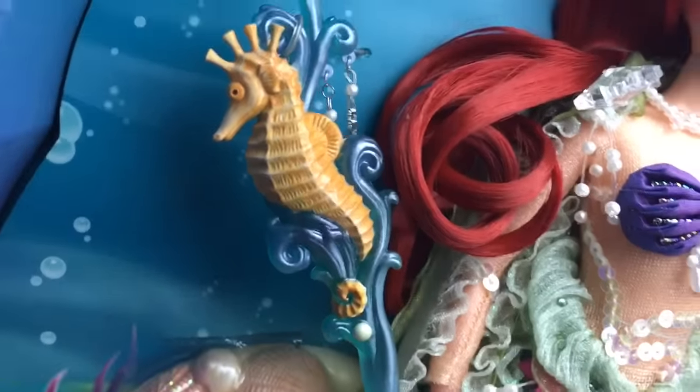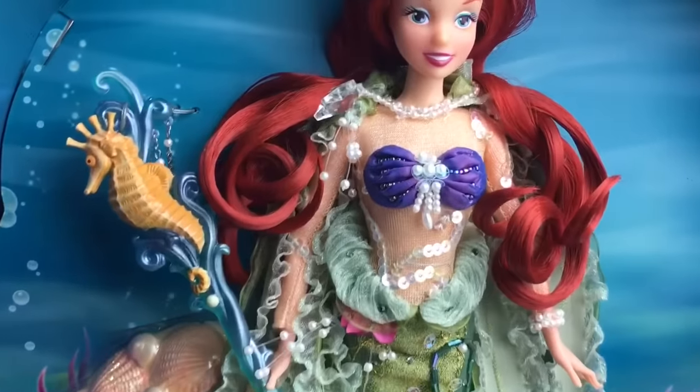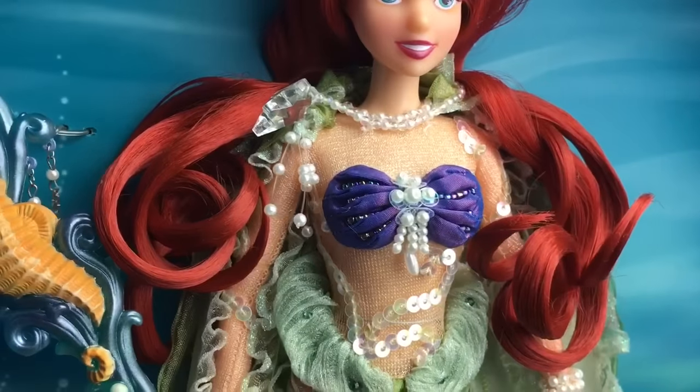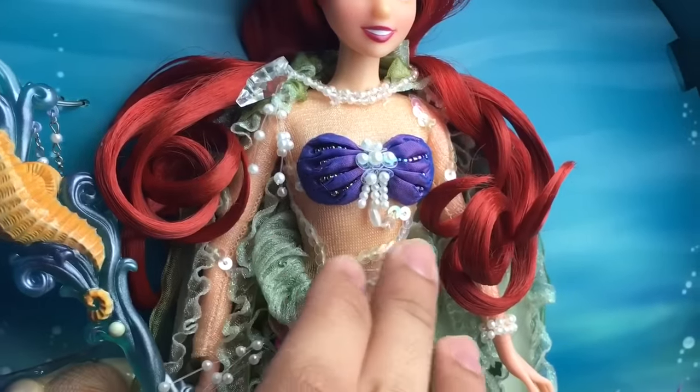There are little beads hanging off it. Back here you can see the stand, which is really nice — it has glitter and a bunch of different little seashells. Her bra has a lot of beads and they're purple and white. She also has this sheer material and sequins.